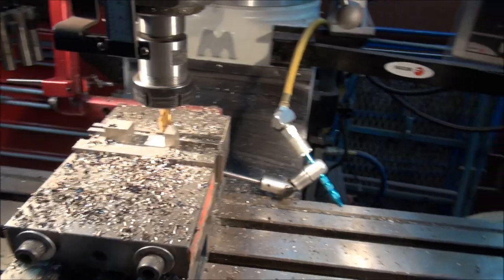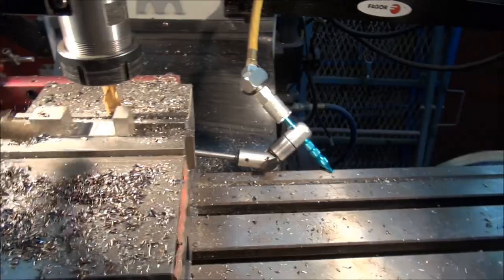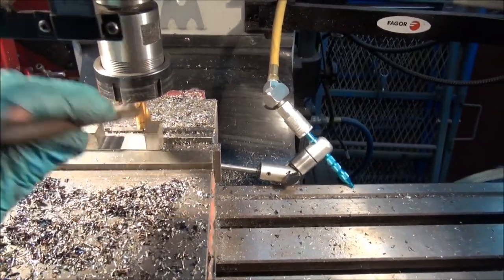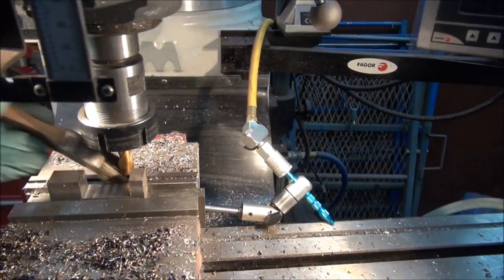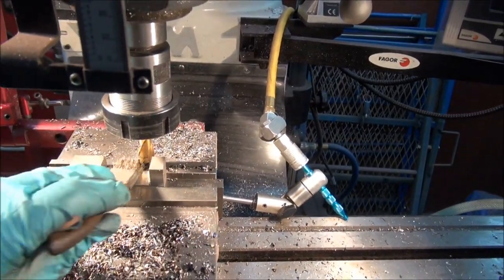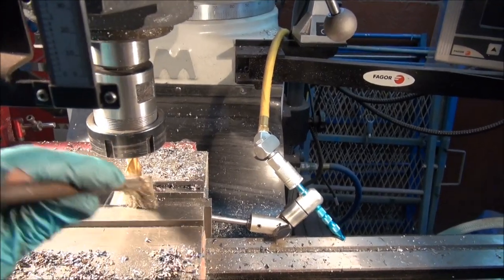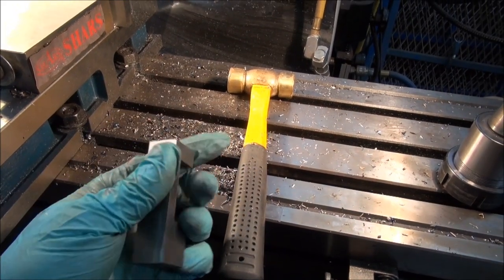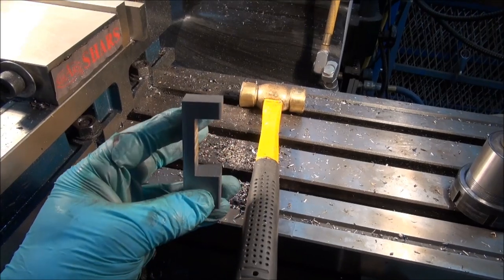I had to notch it out — that way I can avoid taking out those big old ugly bolts on the frame. Don't want to mess with those, don't need to disturb them, so I'm just going to make up a little bracket here that I can bolt the guard to. You can see where I notched it out; it does a nice clean job with the mill. I pretty well faced it off — it's nothing fancy, but it's going to work well.